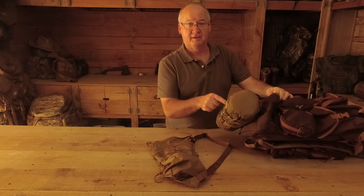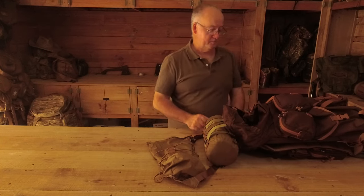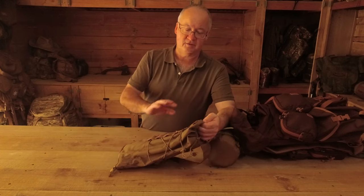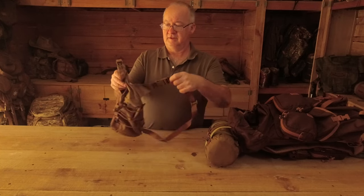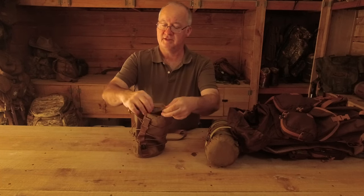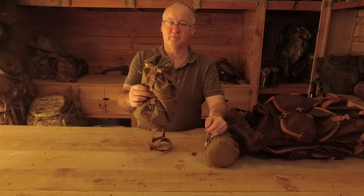I've got the other one attached to the top of the Helicontex Bergen at the moment, and I think that's where it's going to live. The quality of this is really nice - all the stitching is good, I can't see any faults with it. The roll top has a bit of a stiffener on one side and reinforced material on the other side, so it just rolls over with a really good click to hold it in place. That's not going to come undone with general use.